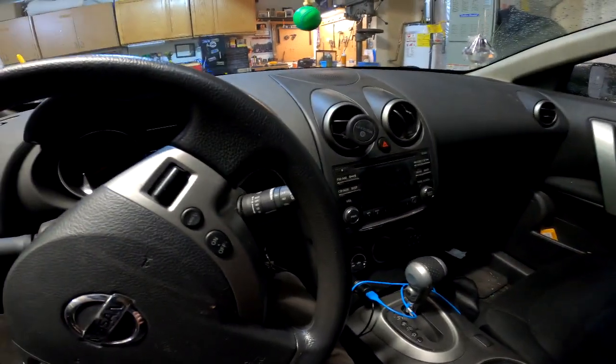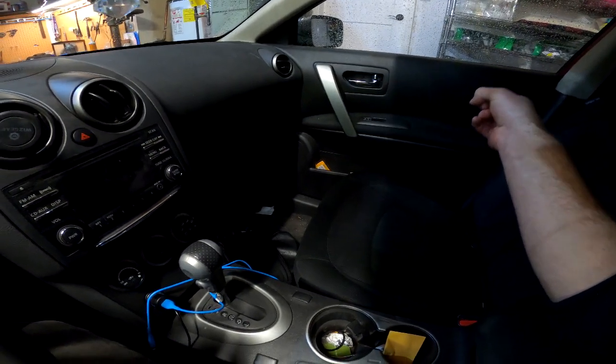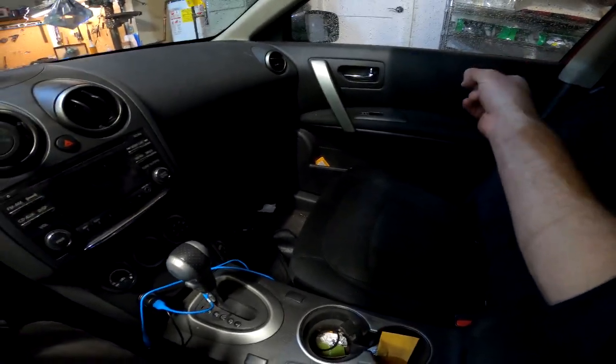Now I know exactly what that is because in a previous video I repaired it on the driver's side. That's the automatic door lock mechanism, and out of everything that's wrong with this car, those things go bad more times than I can count.